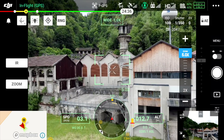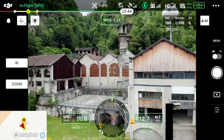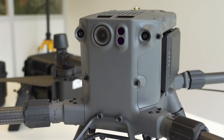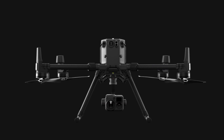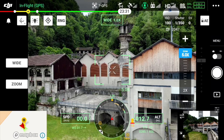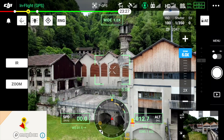On va pouvoir switcher entre les différentes caméras. On a une caméra FPV qui n'est plus tiltable comme sur les précédents modèles — c'est une caméra fixe grand angle, placée un peu au-dessus des hélices, c'est pourquoi on les voit dans le champ. Par défaut, une fixation nacelle est livrée, mais on peut la changer par une double inférieure ou une supérieure, et on switche assez simplement de wide à IR, et de zoom à wide.